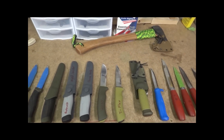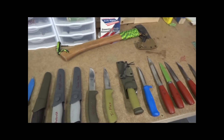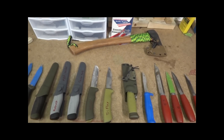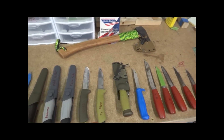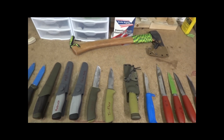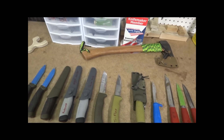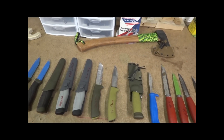Hey guys, this is Matt from Grizzly Outdoors. Here's a line of some of the Mora knives I've got. Mora's are one of my more popular knife sheaths that I make. I'll go through some of these, cover some of the differences, and give you an idea of what I currently have and some of the specs for different sheaths.